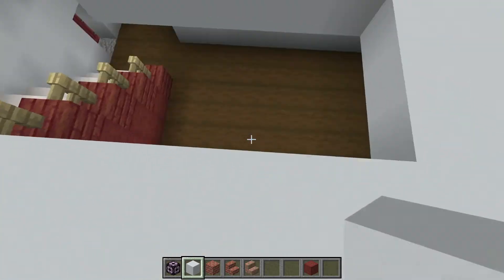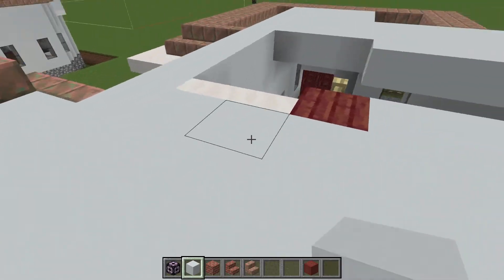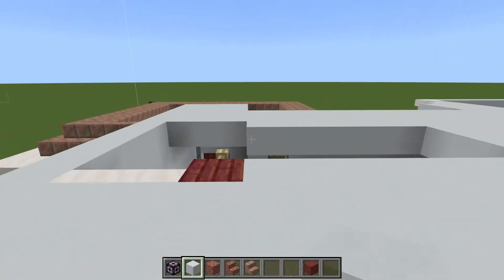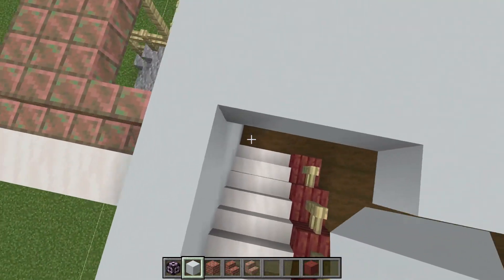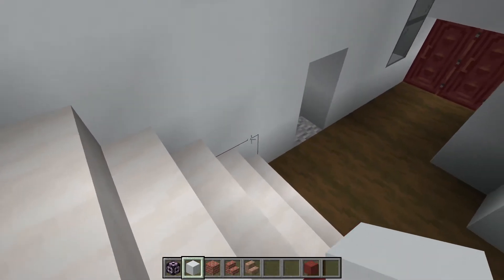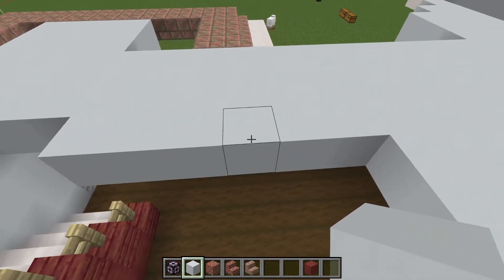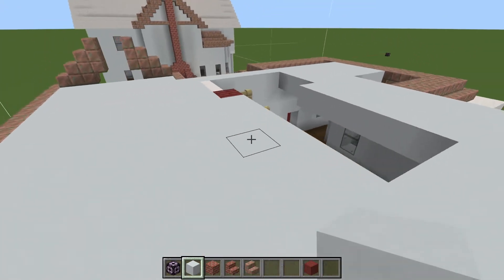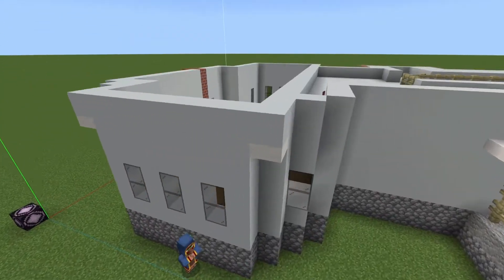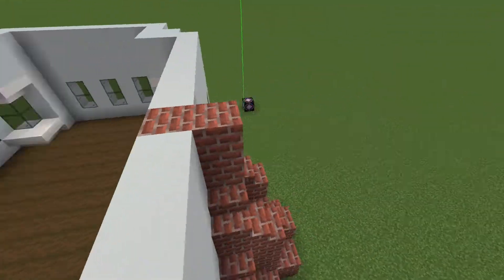Our stairs are going to wrap around here — we'll have a little peak down into the space. The roofing comes down to the bottom stair here. Last space — three overhang, come back one, one, two, three, four, five, six. One, two, three. Three, five.